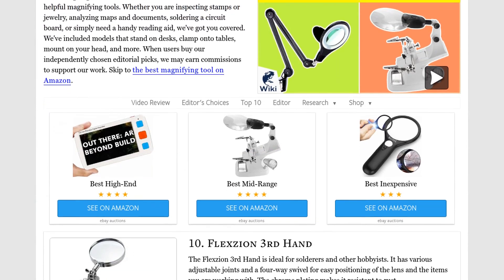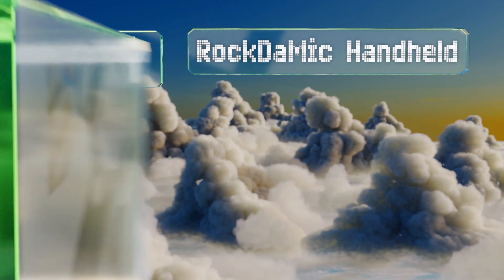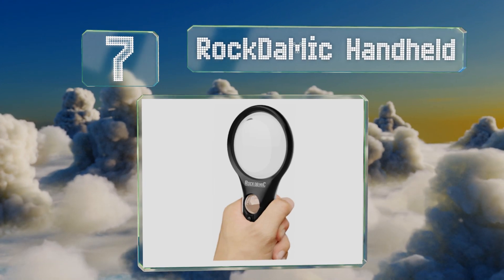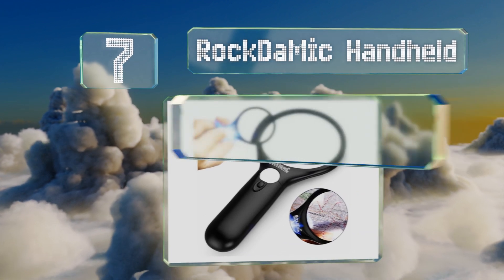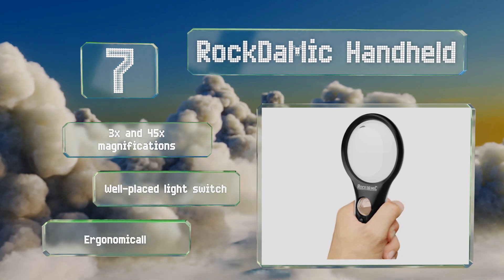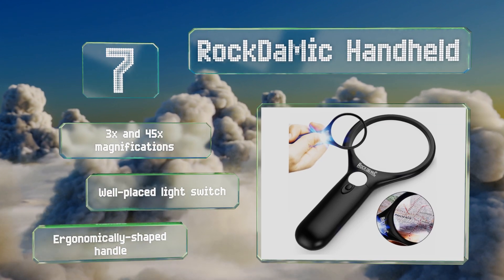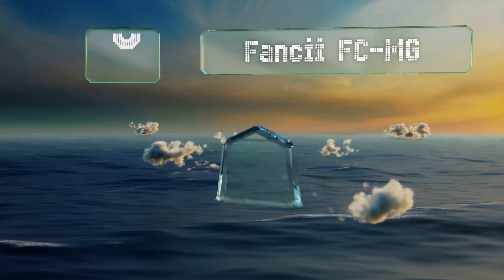At number 7, the Rock the Mic handheld is a simple option that anyone can find useful. Its low price makes it a great item to give to children so they can act like junior detectives or scientists, while seniors can use it for reading or inspecting jewelry. It offers 3x and 45x magnifications along with a well-placed light switch and an ergonomically shaped handle.